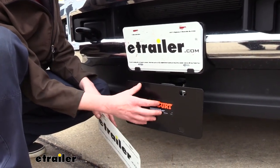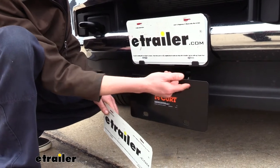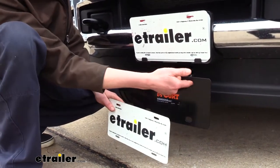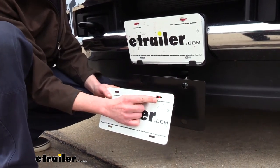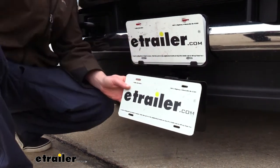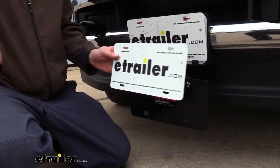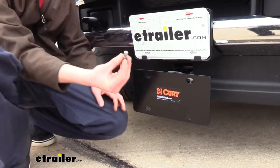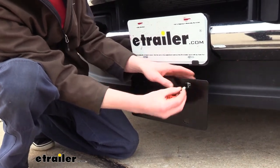One thing I did notice is that the holes on the plate mount are significantly larger than what you would have on your license plate. If you were trying to use just the regular hardware that you typically would use, you're going to need to use some fender washers, or else that hardware is simply just going to pull through. This is like typical hardware, and you can see I can pass it straight through.